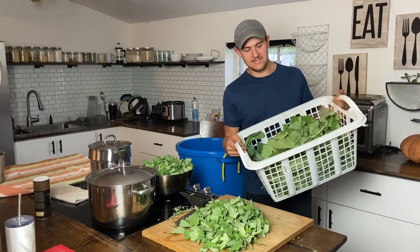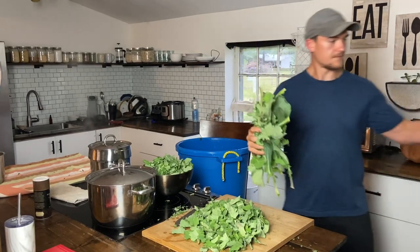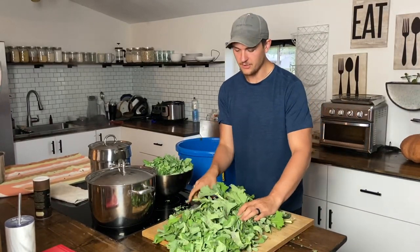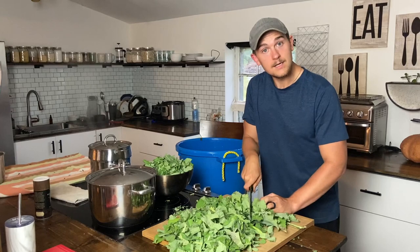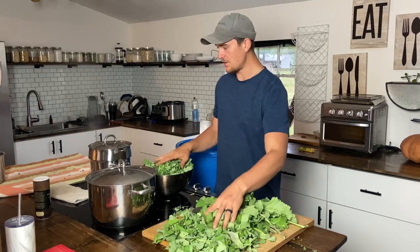So the first thing we do is take our fresh greens — I'm going to grab a handful. I just take my knife and rough chop them, nothing too crazy, and then I just transfer them to another bowl so they're ready to go.